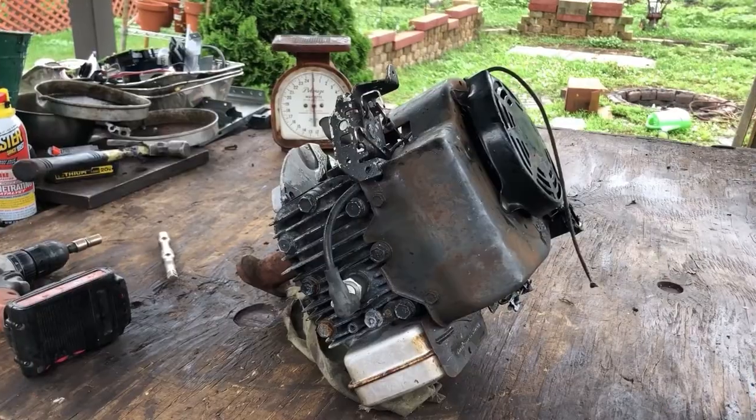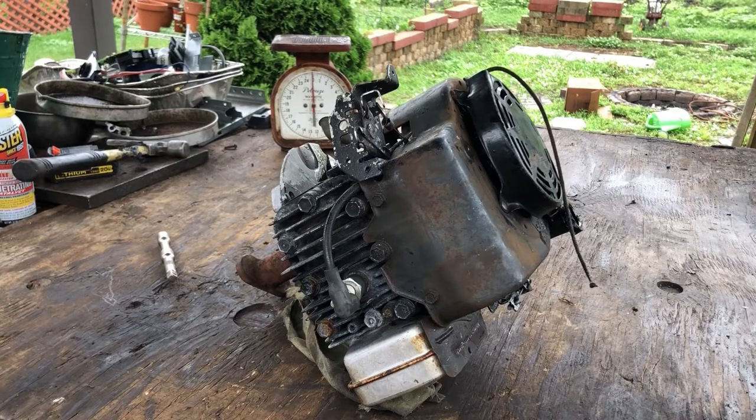After you've succeeded at getting your motor out, you're going to take the recoil assembly cover off. It's going to have 4 or 5 screws — 3/8th screws in it.